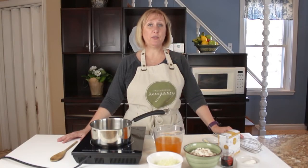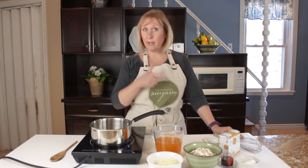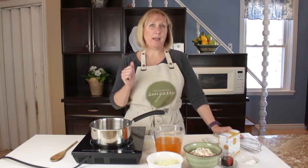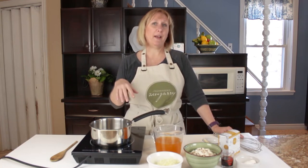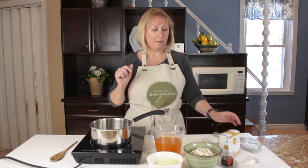Poutine has three different elements — of course we have the fries, we have the gravy, and then we have the cheese. So we're going to do it the Zengary way, and I'm going to start today with our mushroom gravy. This is one of my absolutely favorite recipes.